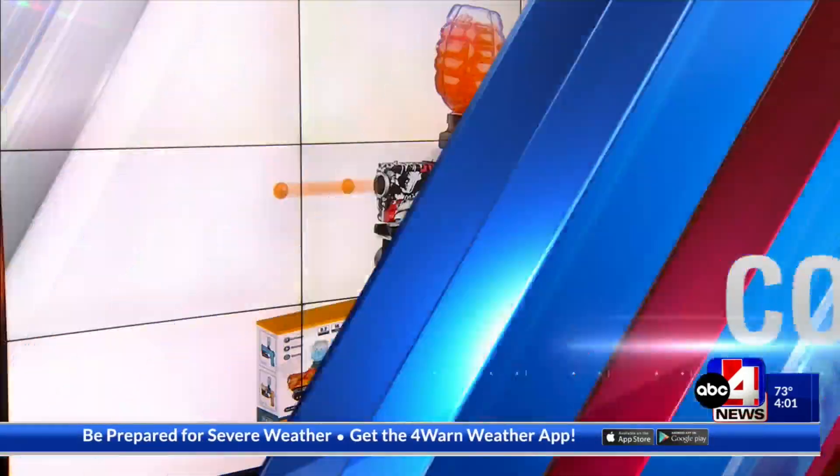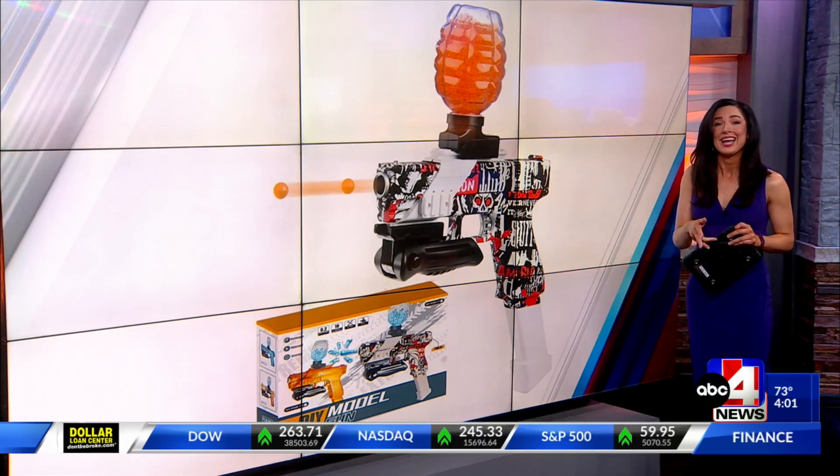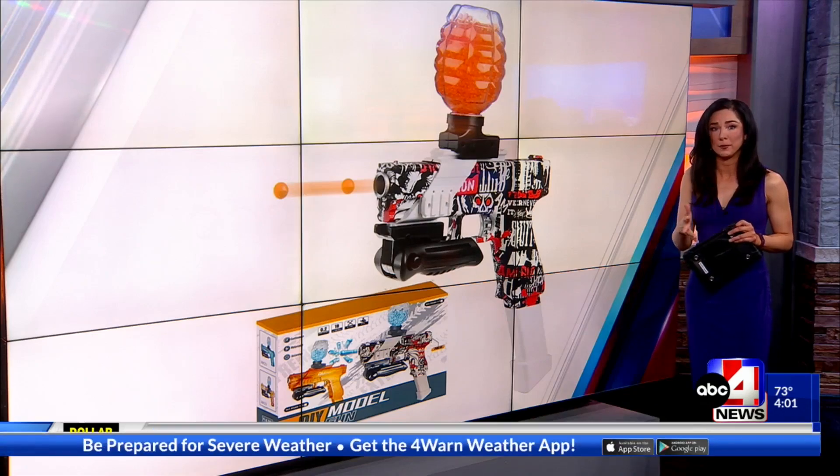So while these toy guns are not realistic, experts in school-based policing say that they can cause real harm and cause real panic.